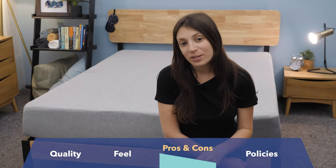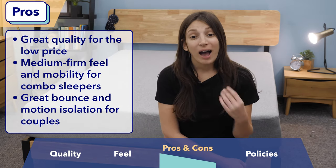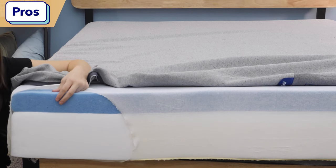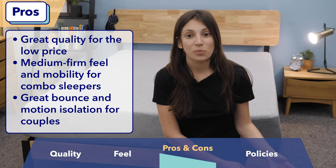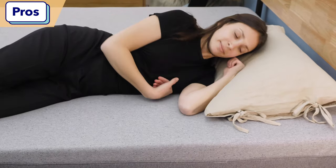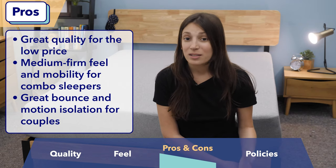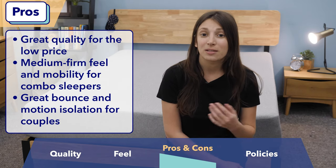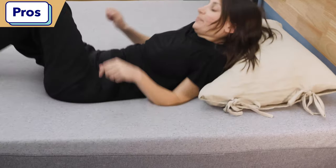Now I want to round it out with a list of pros and cons. Starting with pros: I love the price on this mattress — it is budget-friendly and for the price, the materials are pretty high quality, which impressed me. I also think it's great for combination sleepers, anyone who tends to switch positions, because it has that medium-firm feel that's comfortable across a range of positions. And for couples, this mattress has high bounce and low motion transfer — that's the sweet spot, because it's bouncy enough for sex and has low enough motion transfer that you won't be disturbed by your partner tossing and turning.